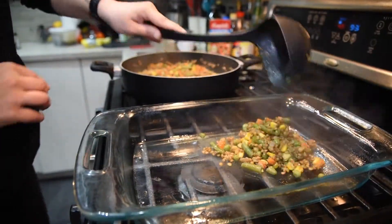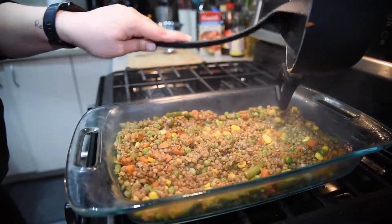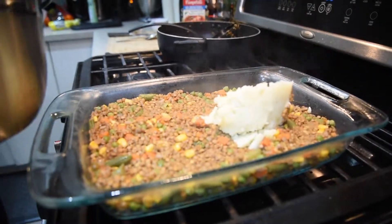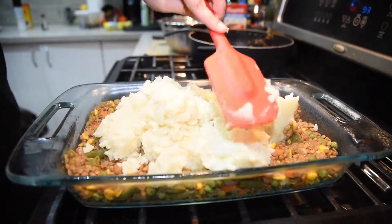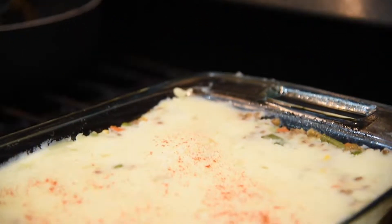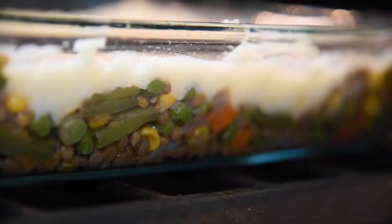Preheat your oven to 425 and grease a baking dish. Put the vegetable mixture in the dish and even it out, then add your mashed potato mixture on top and smooth it out to make an even layer. Add a bit more smoked paprika on top for taste and presentation, then pop it in the oven for about 10 to 15 minutes or until the sides are golden brown.